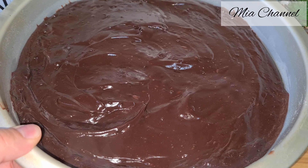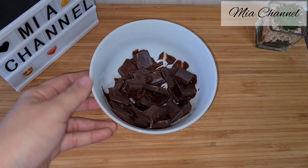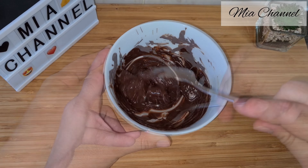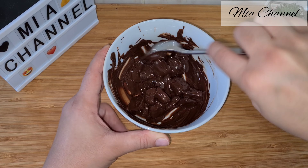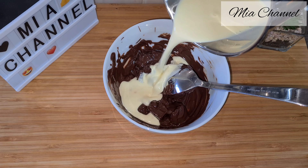Let's make our third layer. Take 140 grams of dark chocolate and melt it in the microwave for about 30 seconds, then pour in 70 millilitres of hot double or single cream and give it all a good stir until it's nice and smooth.